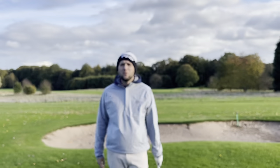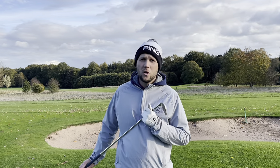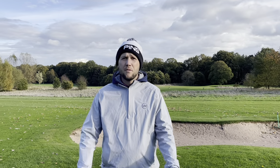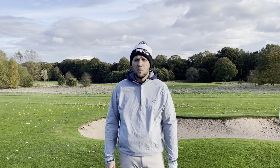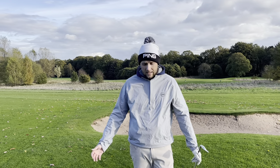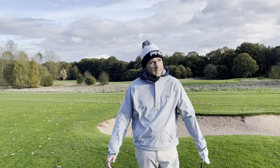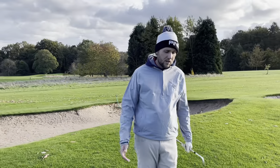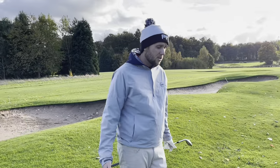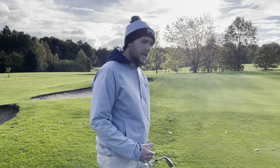Good afternoon guys, welcome back to the channel. Chris Dennis here, putting specialist and short game performance coach. A little bit different from the videos you will have seen on Wednesday where we were in Dubai with James Robinson. We're back at Royal Woolwich in the cold with three layers on, but today we're going to be talking about chipping — specifically the three biggest mistakes I see in chipping that kill people's game.